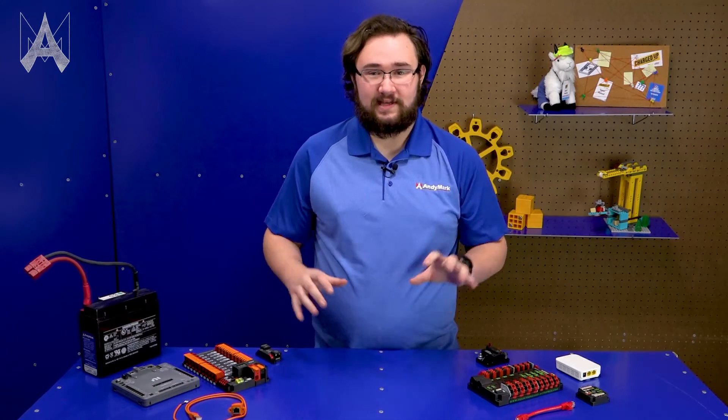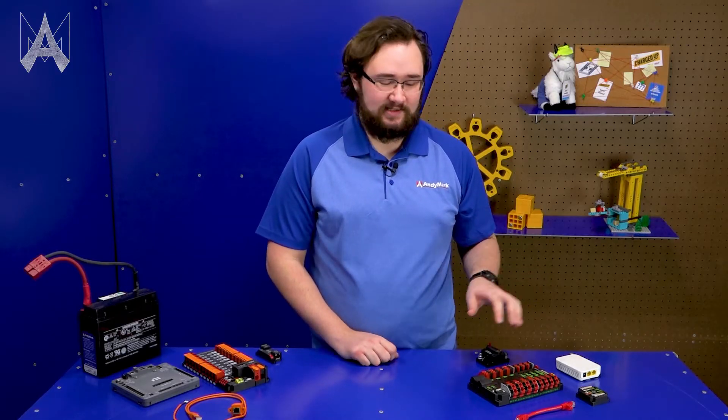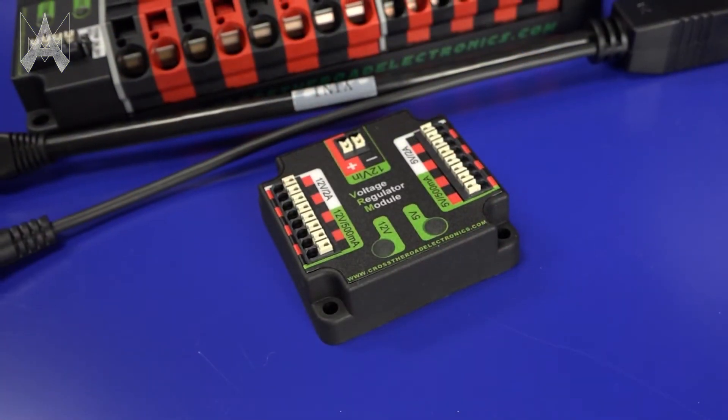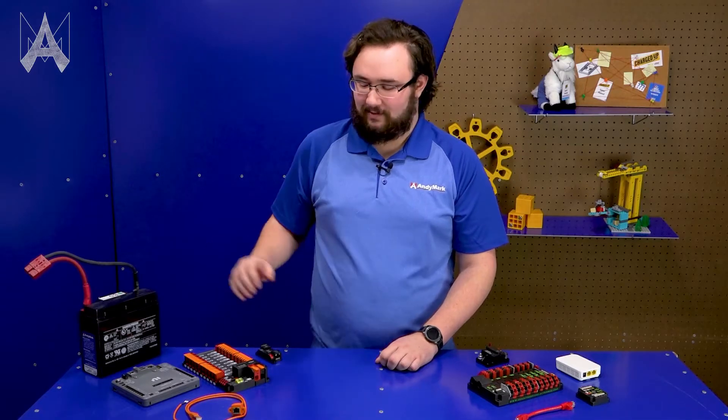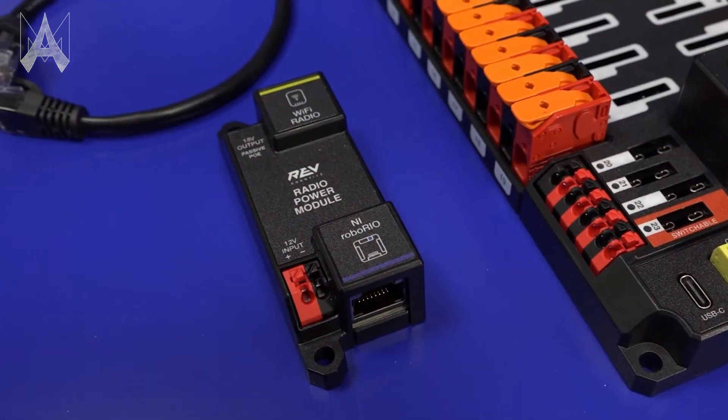In First Robotics Competition we have two sets of power distribution products. One that's a couple years old from Cross the Road Electronics, which includes the Power Distribution Panel or PDP and Voltage Regulator Module or VRM. Newer to the scene are the Rev Robotics Power Distribution Hub or PDH and Radio Power Module or RPM.